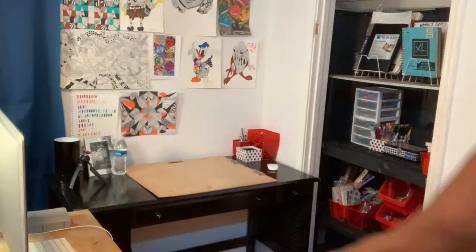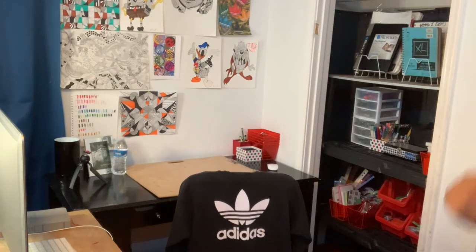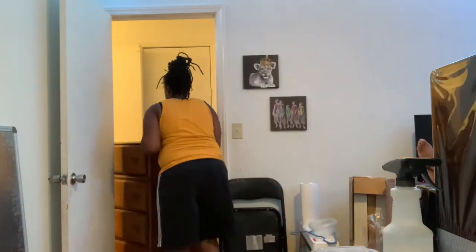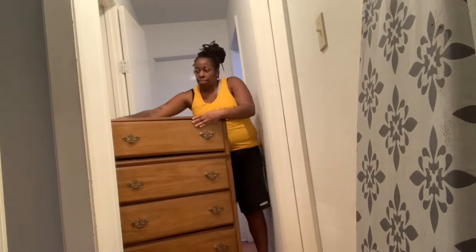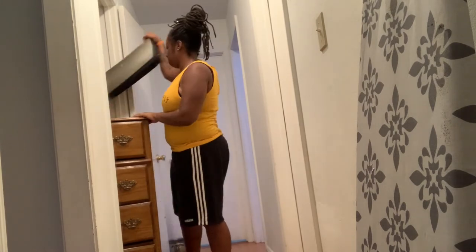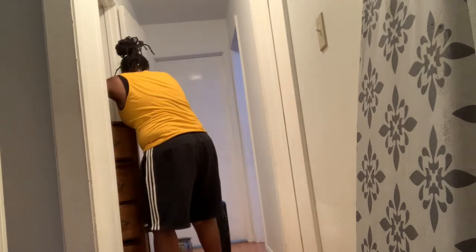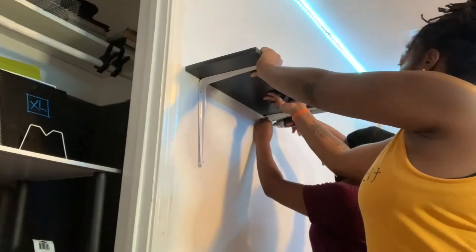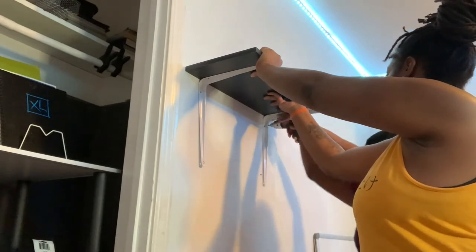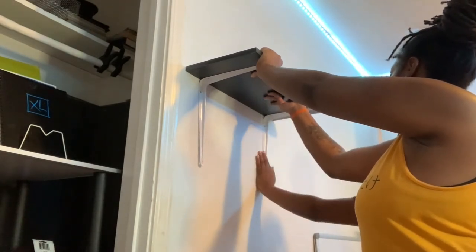I kept finding more and more art supplies. This is the finishing touch — my sister and I decided to put in an extra desk so I can have a spot for my editing and a spot for my art. At the last minute, my sister and I also decided to put a shelf up. I'm not sure what I'm going to use it for yet, but it's there for convenience.